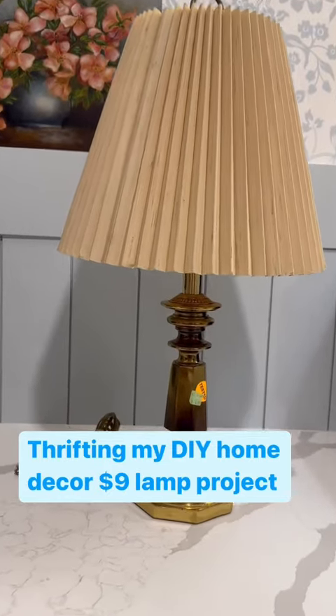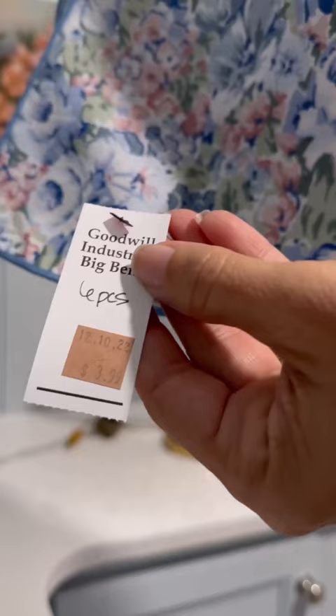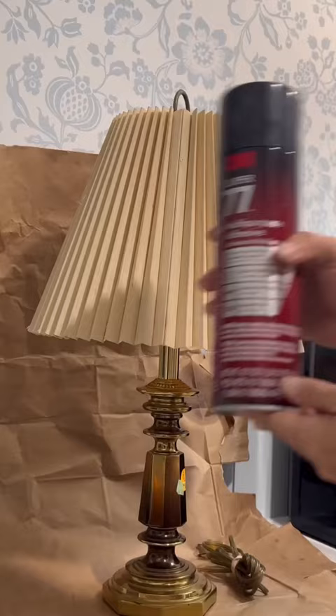Here's my current home decor project. I picked up this lamp for five dollars and these napkins for three. First I'm going to spray the shade with an adhesive glue, and this is where I'm going to start my pleats.